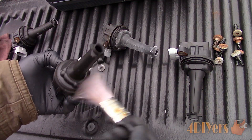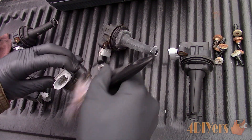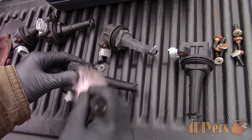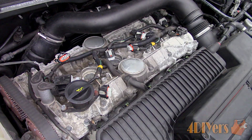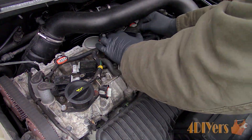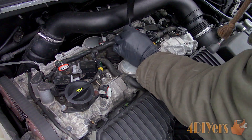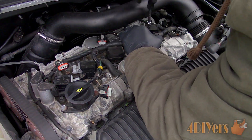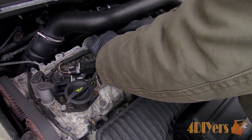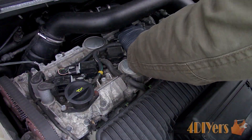Clean each of the coil gaskets which make contact with the valve cover — this ensures there are no sealing issues and prevents damage to the gasket. A soft brush and a clean rag is all that's needed. Put each of the coils in place, making sure they are in the correct orientation for the bolt, then install and tighten all the bolts. Plug in each of the connectors and ensure they are snapped into place. You will need to route the wiring around if it was slightly moved so it doesn't interfere with the bolt holes for the plastic cover.